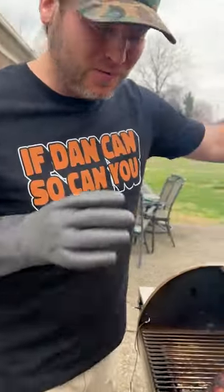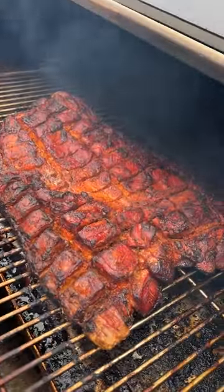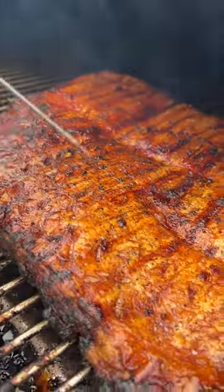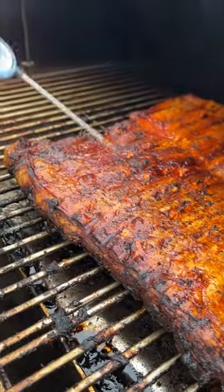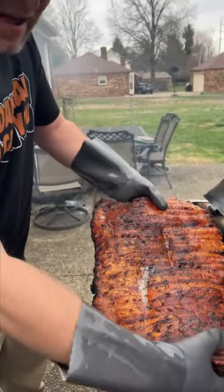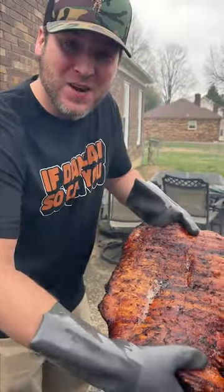All right y'all, it's been two hours 45 minutes at 350. Look at this thing — we're going to flip this over. You can see it's already pretty crispy but there's some spots that aren't. We're cranking it up to 500 degrees and we're going to get it crispy. So it's been about 30 minutes at 500 degrees — we're crispy, we're taking it inside.